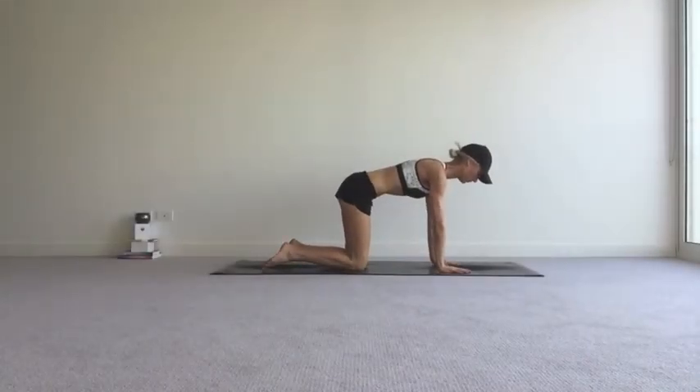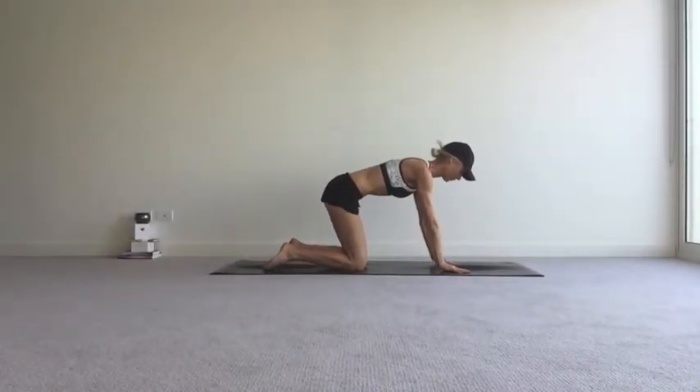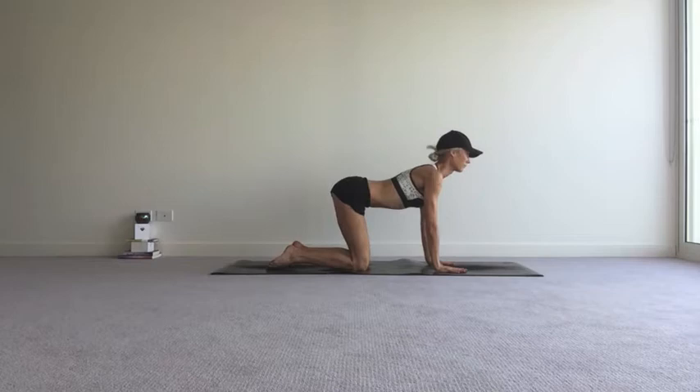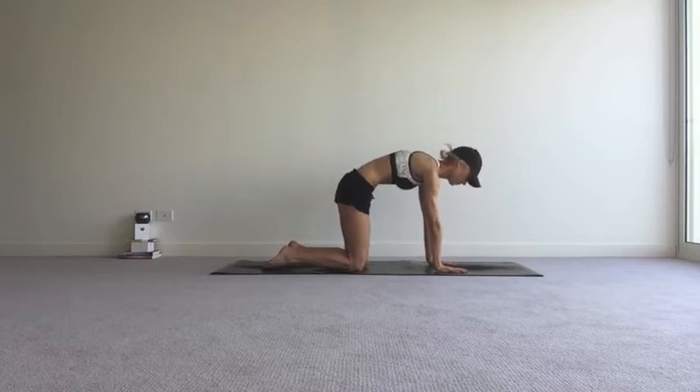Coming into an all fours position, hands under shoulders, knees under hips, spread the fingers out nice and wide. As you inhale, drop the navel, tilt the tail and gaze forwards. And as you exhale, round out through the spine, chin to throat, tail tucks under nice and slowly.